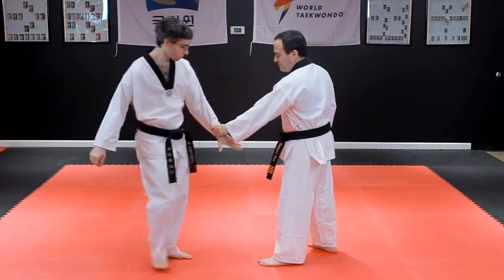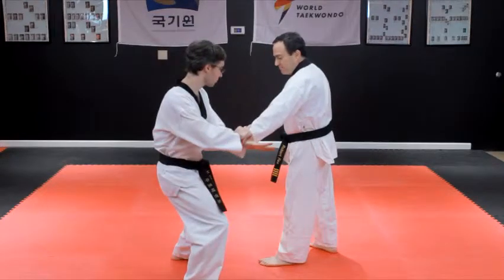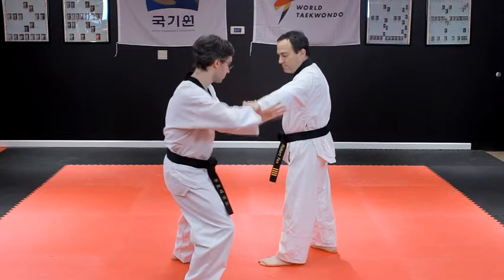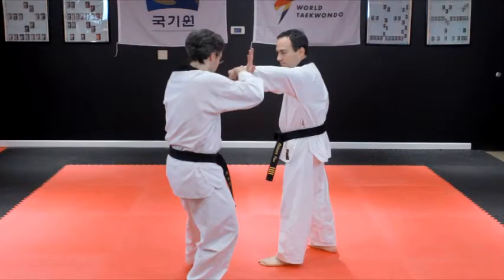Step offline from the opponent to the outside of their arm while using your free hand to grab and trap the opponent's hand against your wrist. Circle your grabbed hand to the outside of the opponent's wrist, turning their arm in the process, and then push in with a knife hand to bend their wrist at a 90 degree angle.